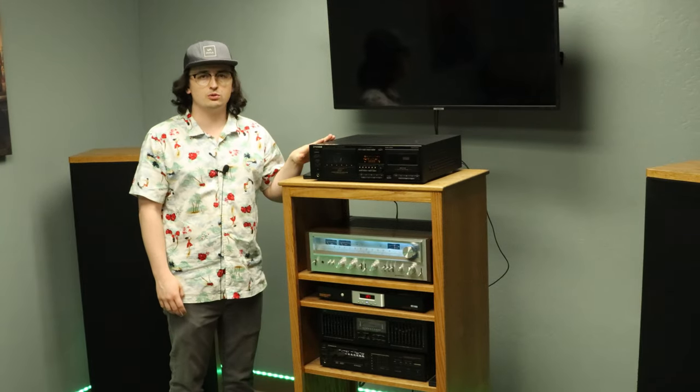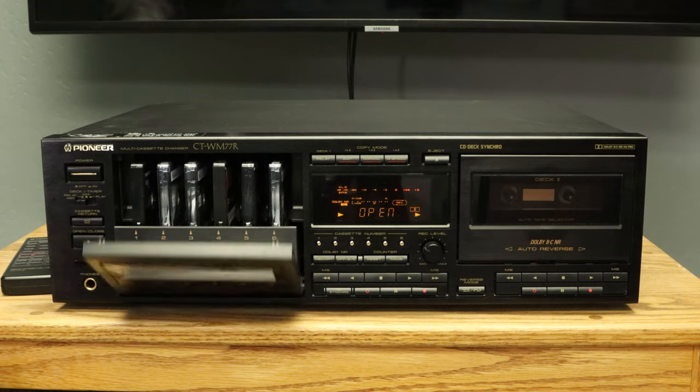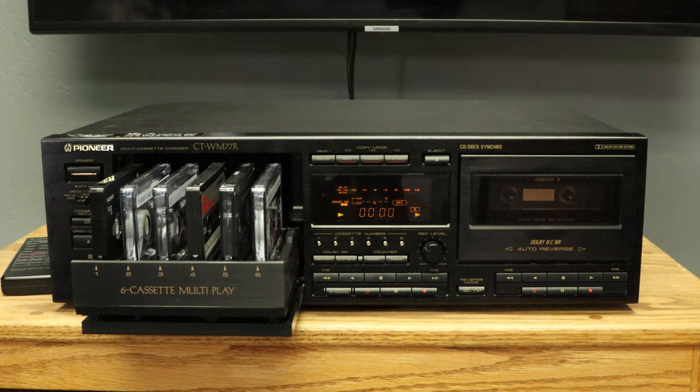Today in episode one we're going to be taking a look at a Pioneer dual cassette player. At first glance this cassette player looks much like any ordinary cassette player, but it is far from that. The left deck is capable of holding up to six tapes — that's insane. Let's get a close look at this beauty.